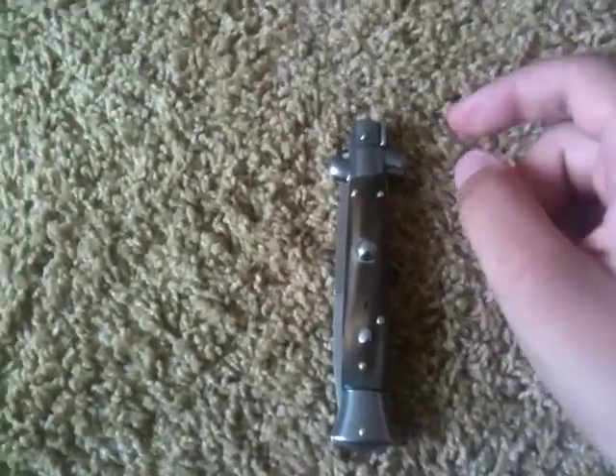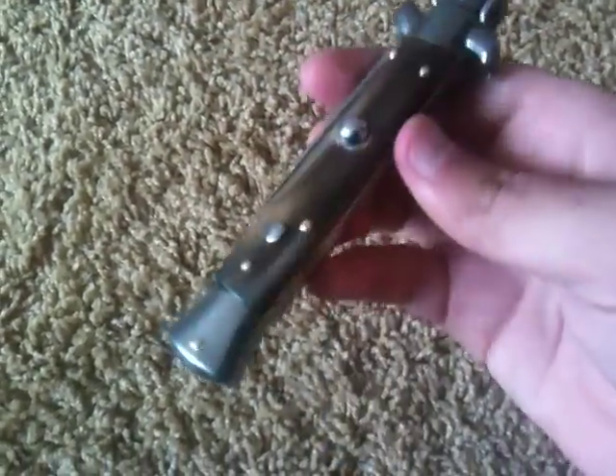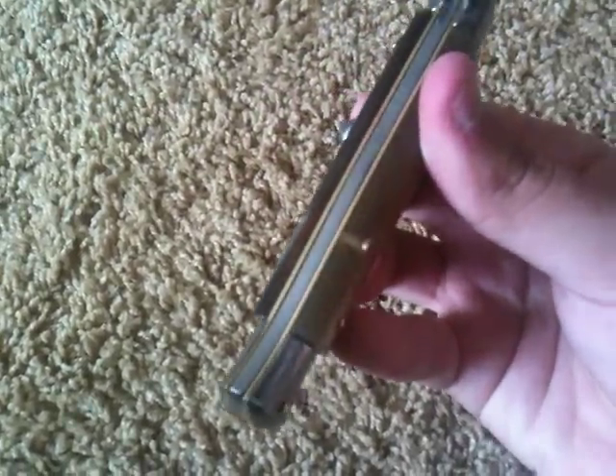Hey guys, this is my new Frank Beltrame Italian Honeyhorn 9-inch Stiletto, handmade in Italy by Frank Beltrame himself. Stainless steel bolsters with brass liners and pins.